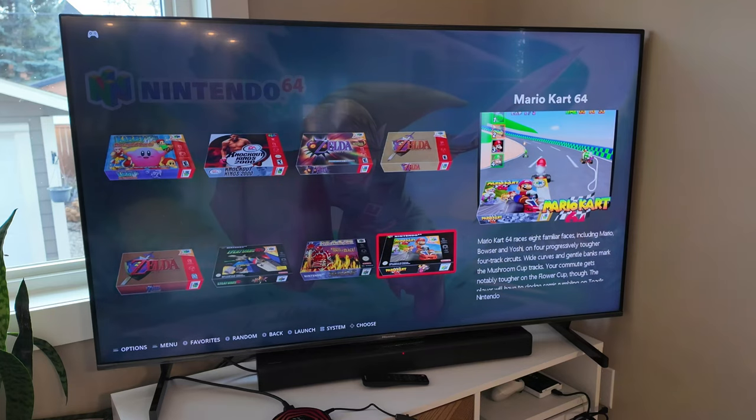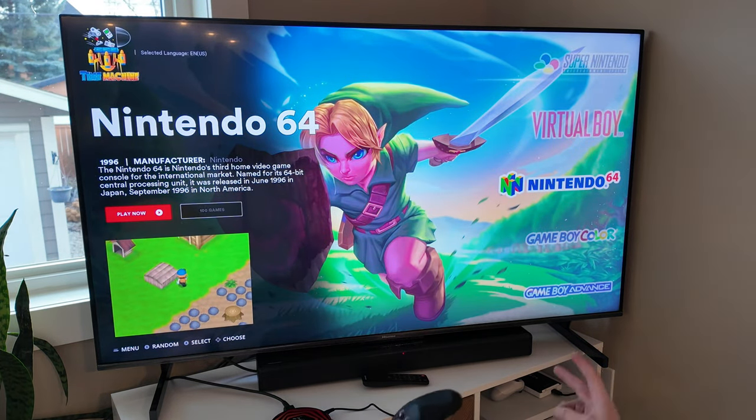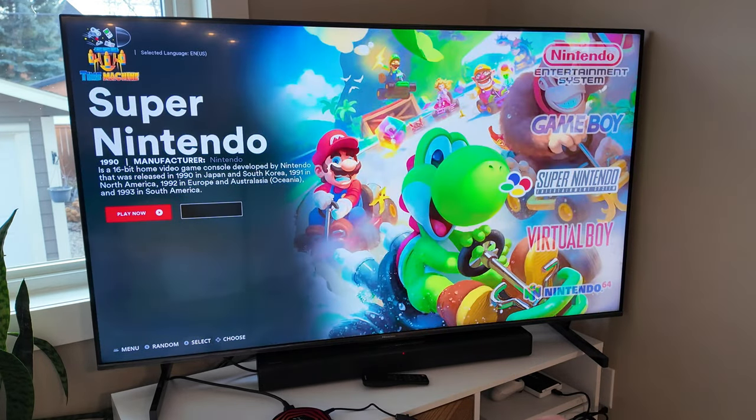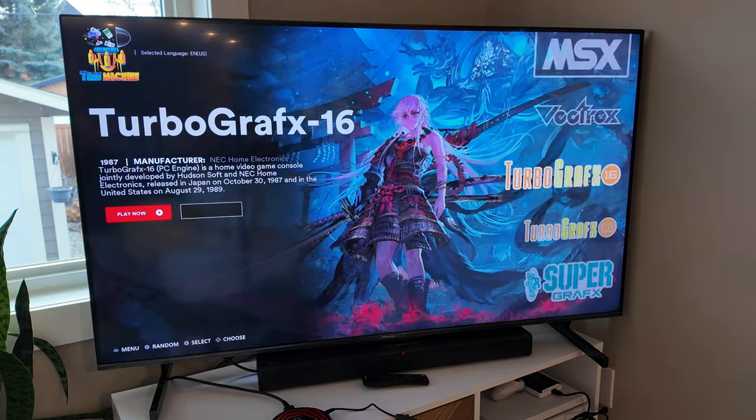Runs perfect. So far so good — all these systems are running amazing. The most demanding Nintendo here, N64, runs fine. The most demanding Sega, Dreamcast, runs fine. And the most demanding Sony, PSP, probably what I'd say is the most demanding, runs just fine.